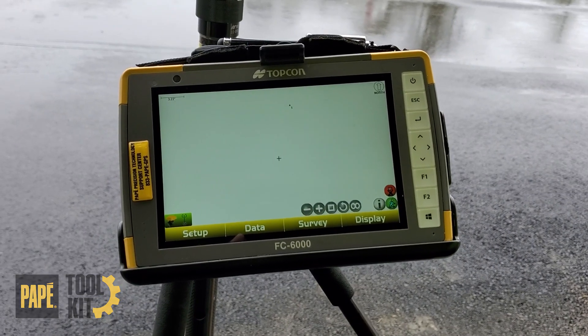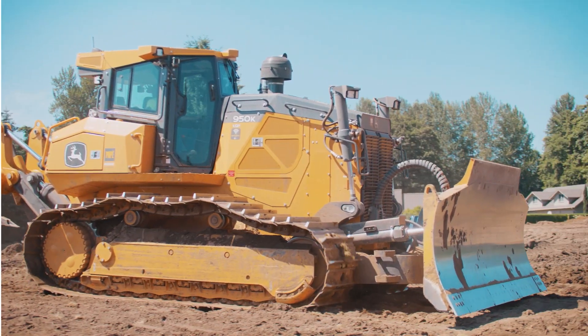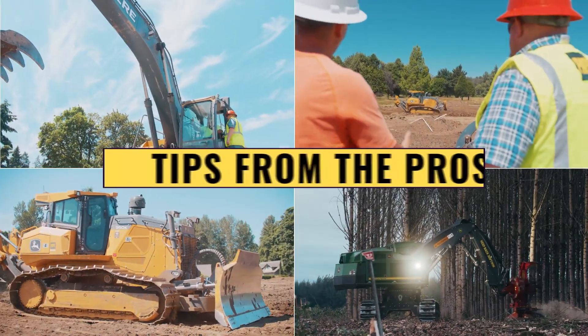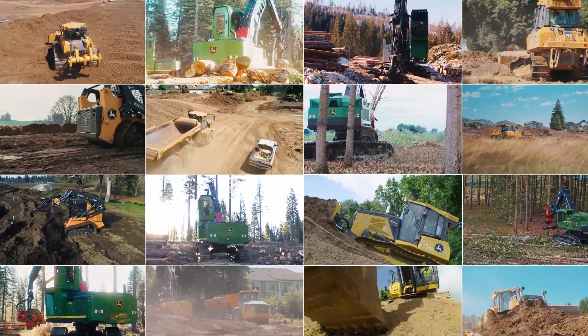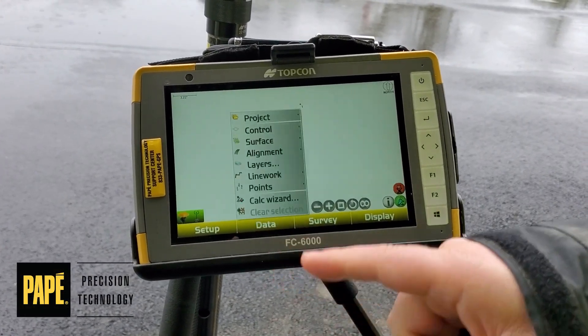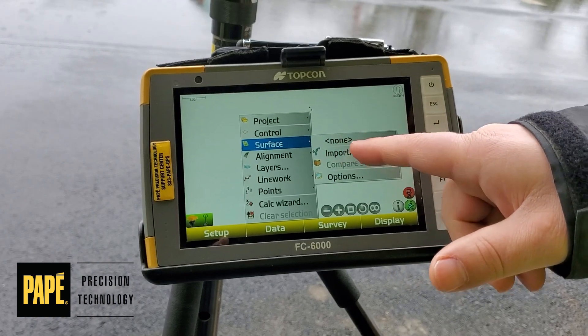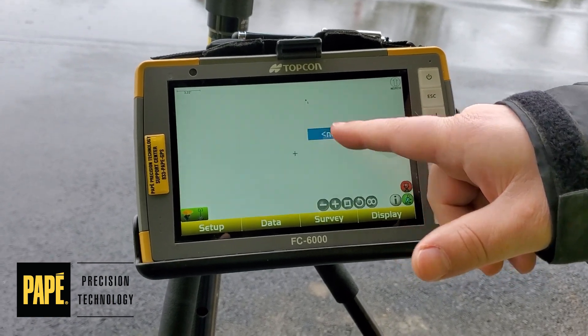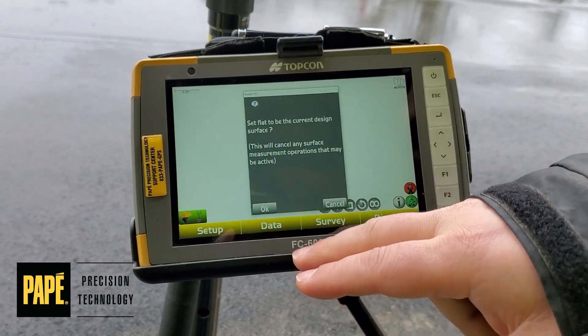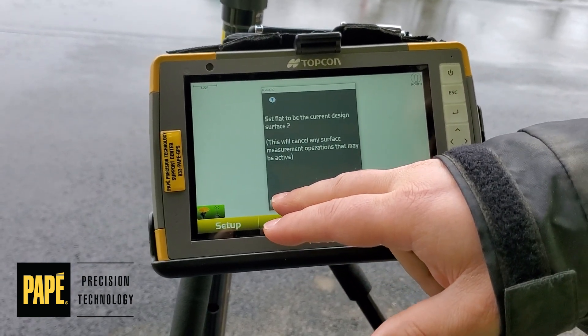I'm going to show you how to do a surface check. First of all, let's make sure our surface is actually turned on. Go to Data, then Surface. Right now ours isn't on. Tap where it says None — ours is labeled Flat. Highlight that and hit OK. It's going to ask if it won't be active; go ahead and say Yes.